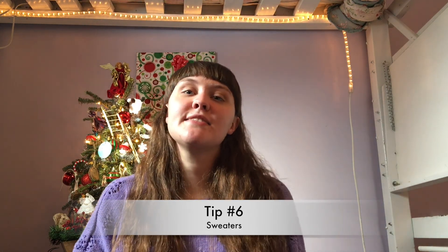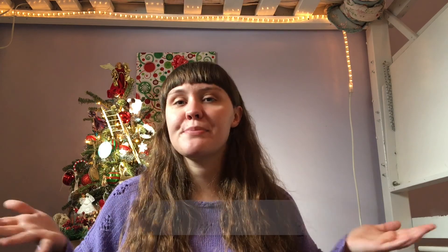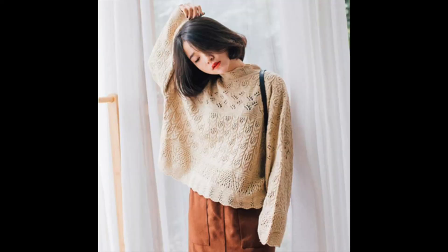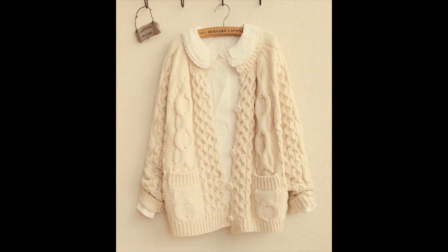Tip number 6 is sweaters. I know a lot of people already wear sweaters, but sweaters are the best in the winter. I never wear a coordinate without a sweater in the winter — it gives you that extra warmth on top. You can even layer more than one sweater, like a thin longer sweater and then a shorter thicker one. There are all kinds of ways to work with sweaters and they keep you nice and warm.